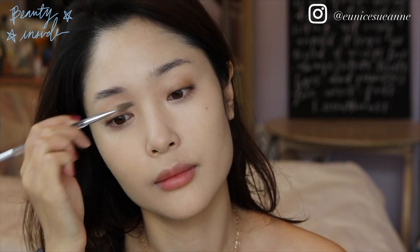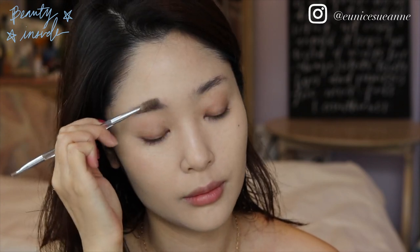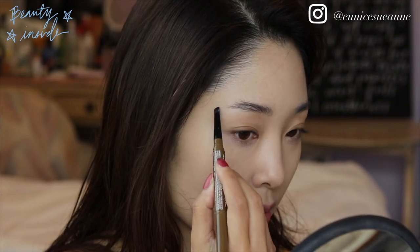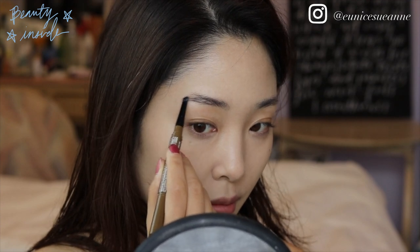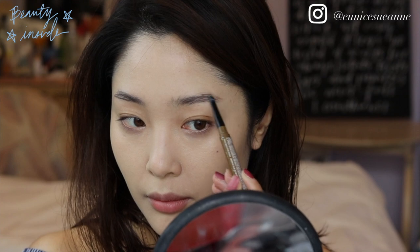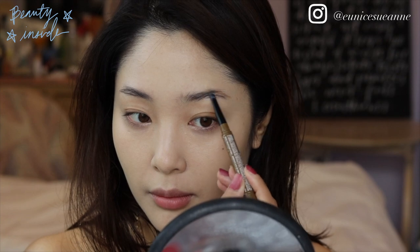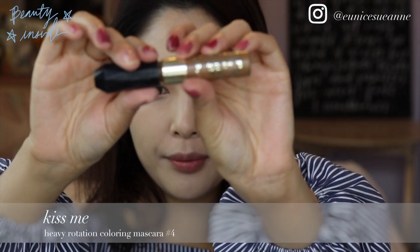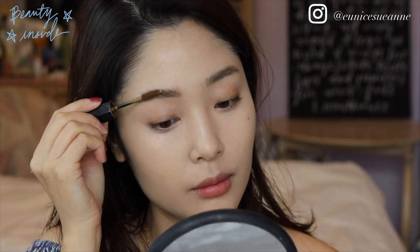Brush your brows. Using a light brown matte hard formula pencil, just follow the natural shape of your eyebrow — make it slightly rounded, not too thin or too arched. Then I'm going to use a light brown eyebrow mascara to brighten the color of my eyebrows.